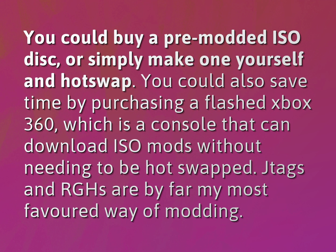You could buy a pre-modded ISO disc, or simply make one yourself and hot swap. You could also save time by purchasing a flashed Xbox 360, which is a console that can download ISO mods without needing to be hot swapped.